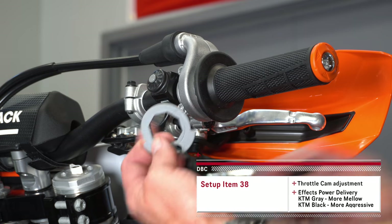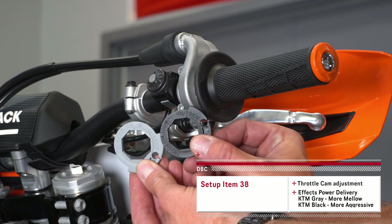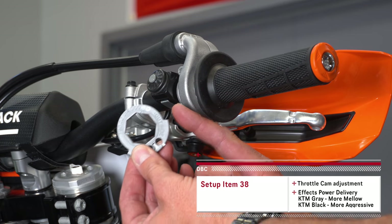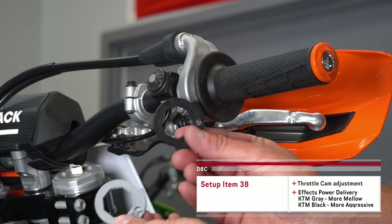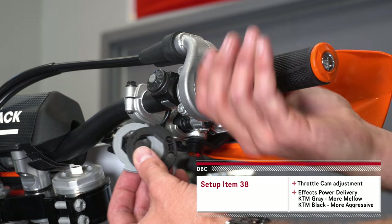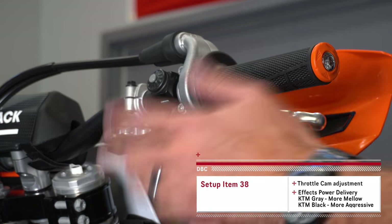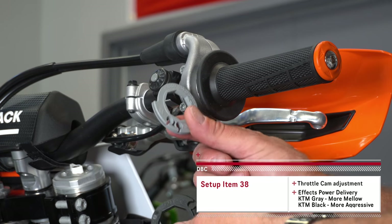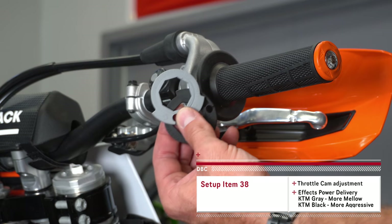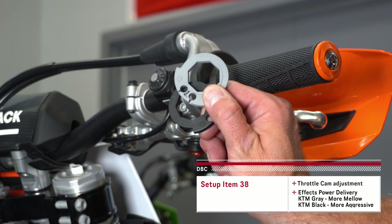Let's talk throttle cams. Inside your throttle on a KTM 2-stroke, and even on some 4-strokes, you're going to have a black throttle cam or a grey throttle cam. The grey throttle cam is typically the one that comes installed on the bike and is a more mellow cam. The black one is a more aggressive cam — with it on there you don't have to turn the throttle as far. A lot of times on the 250s I use the black cam; on the 300s I use the grey cam. This is a tuning thing to go out and play with, but it can change the characteristics of your bike quite a bit.